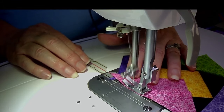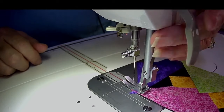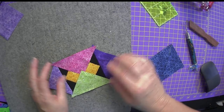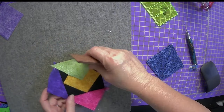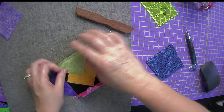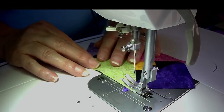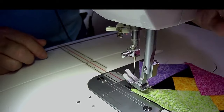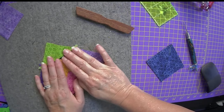Don't pull too hard because there is a bias on this — I can feel it pulling when I try to put it underneath the needle. So just guide the fabric and let the feed dogs do the job of pulling it in, otherwise you're going to wind up stretching it. Once we get this round of fabrics done, we're going to go to the K fabric — that's the background fabric. I feel like that didn't come down far enough, so I'm going to come back and give it just one more stitch.